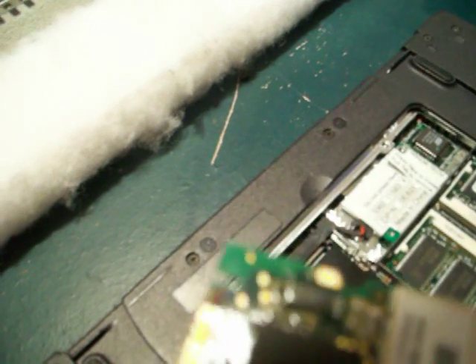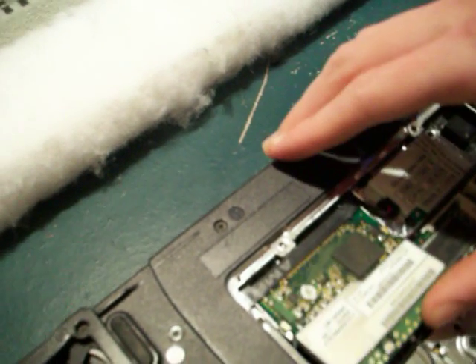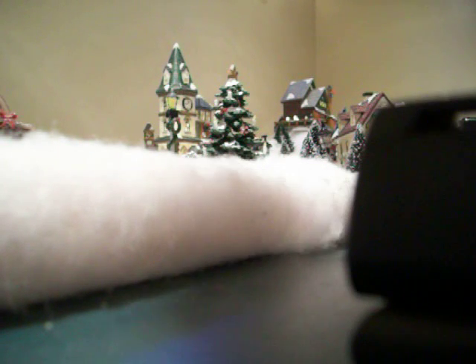When you put it in, there's a notch all the way over on one side — you want to make sure that notch lines up. Push it in at the angle, make sure the antennas are out of the way, and then push it down and you will hear it click. If it's a wireless card, go ahead and connect your antennas back up to the antenna ports — if you don't, I don't think it will work. Just put them right on top of where they go, give it a push, and they should go right back in. Make sure you get both of them and be gentle.